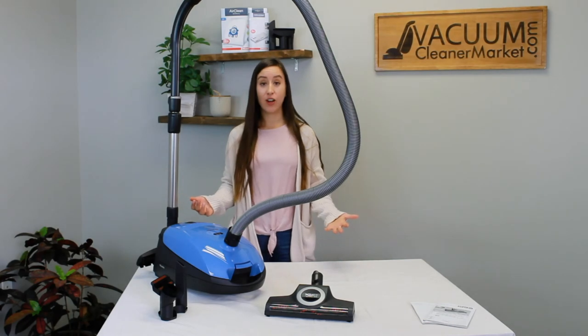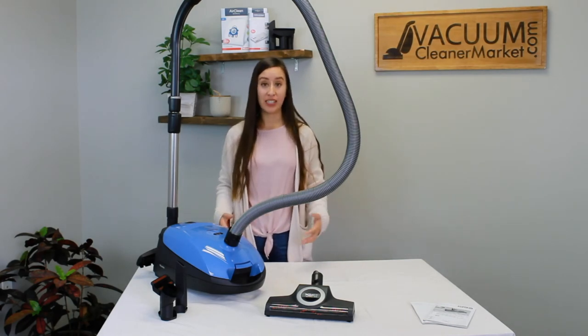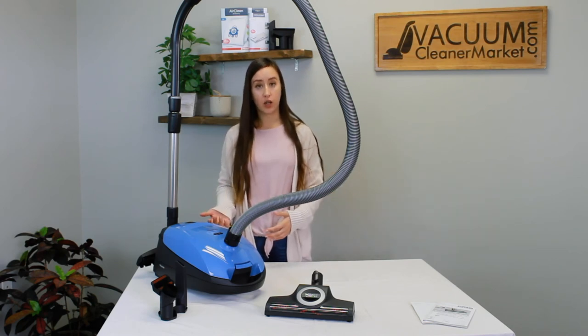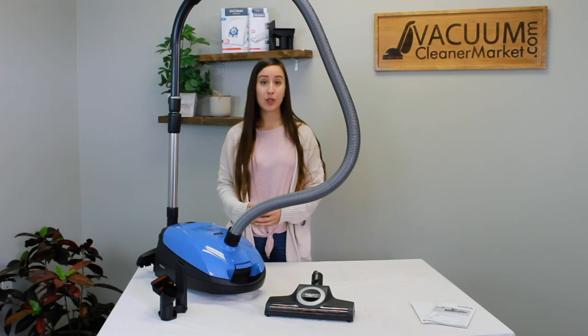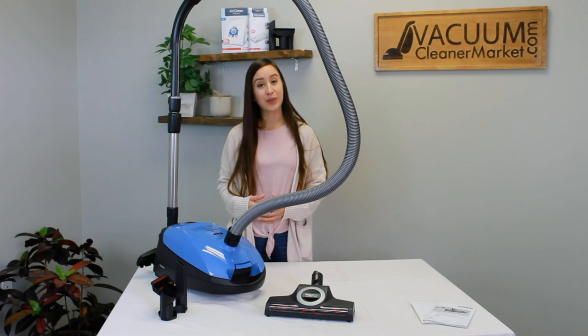Now that we've verified all contents are present and you know how to use and operate this machine, if you have any lingering questions please don't hesitate to reach out to us. You can contact us via email, the live chat feature on our website, or by phone. No question is too big or too small — we have a full-time customer service and troubleshooting department. I'm Lauren with Vacuum Cleaner Market and I hope you're enjoying your Miele Classic C1 Turbo Team.